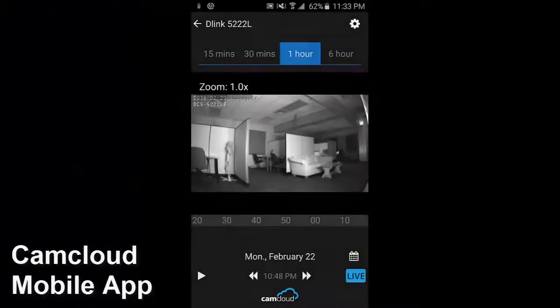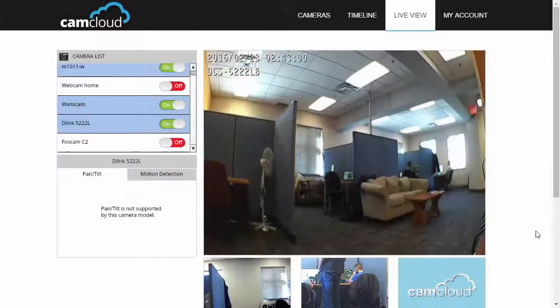Night vision was just as good as expected. The far-distance blur effect was still there, but it's definitely clear enough to be used in the living room. Setting it up on CamCloud was easy. The live video feed was very clear, allowing me to see exactly what was going on in the office remotely from my home, while the videos in the timeline were playing clearly.